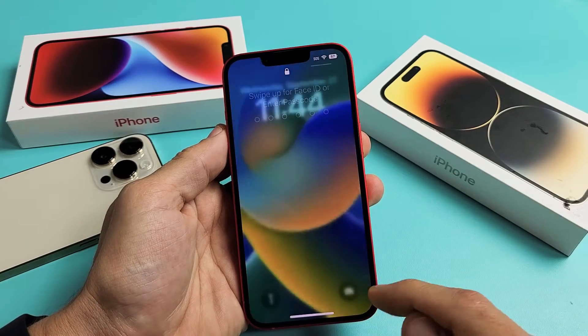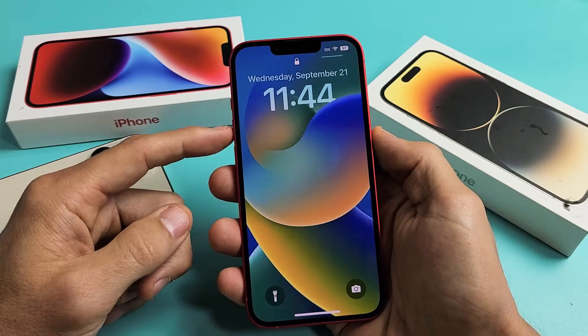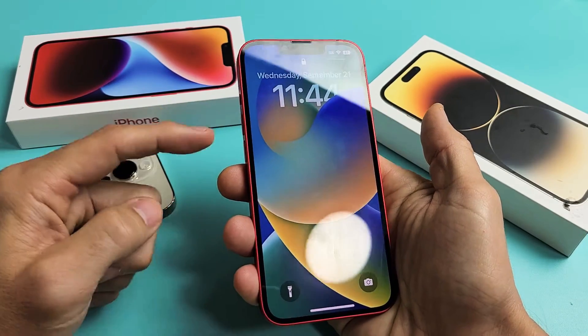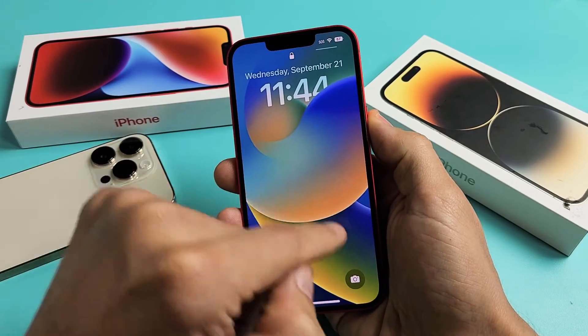I'll show you guys how to force a restart. It's a three button combination. What you want to do is press the volume up, volume down, and then press and hold the power button, and do not let go until you see an Apple logo appear.